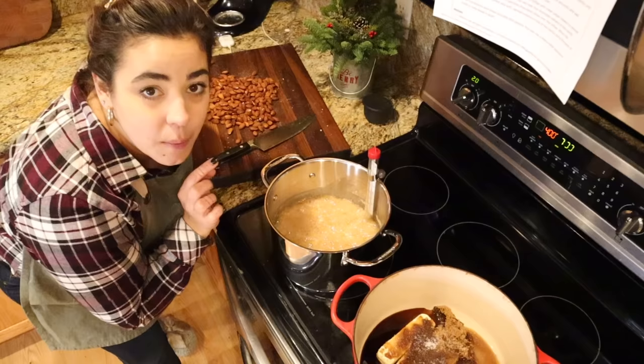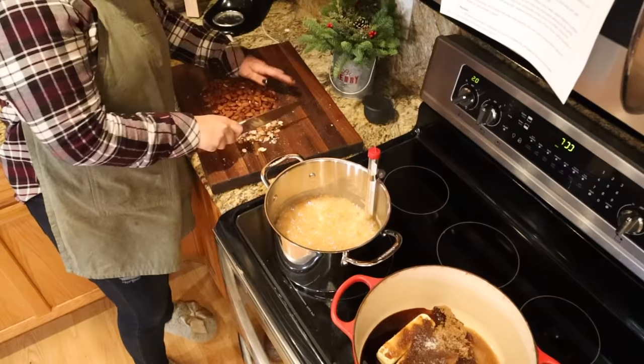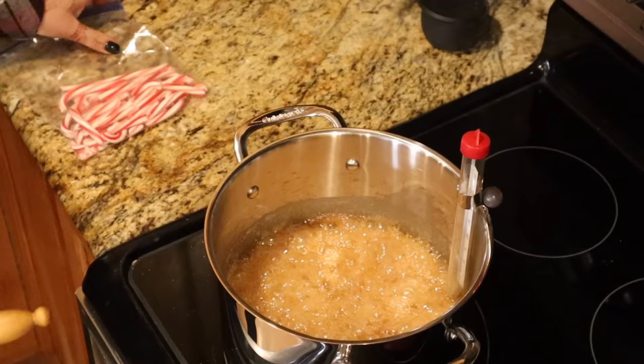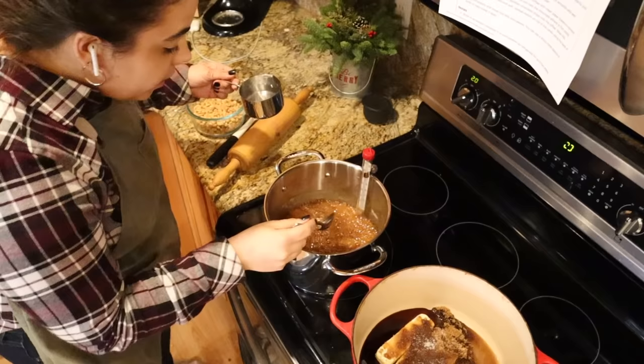I want to take the almonds off the baking sheet so they stop cooking. My peanut brittle is just at 250 degrees, so I'm going to chop my almonds right here so I can keep a close eye on it. The almonds are done and ready for the roca. I still need to crush the peppermint candies — I don't know why I bought candy canes to crush instead of the round candies; it's a pain to take the plastic off. We're at about 260 degrees now, so we've got a ways to go.